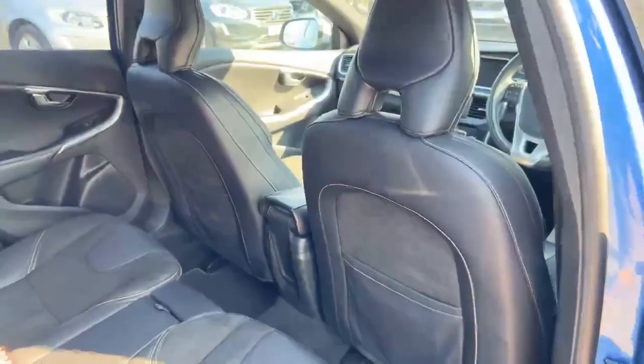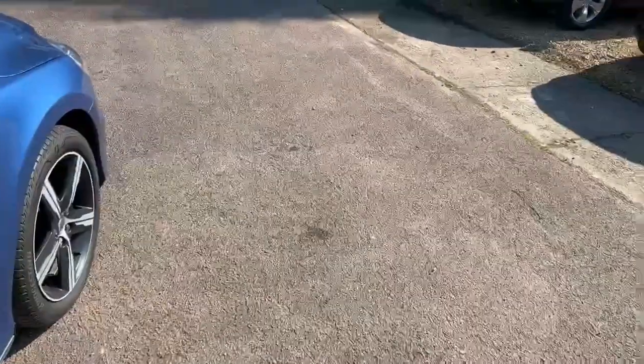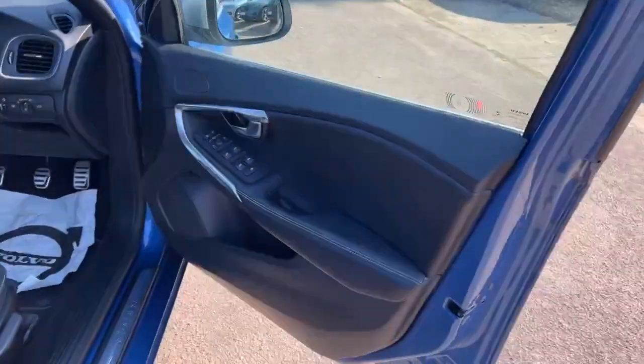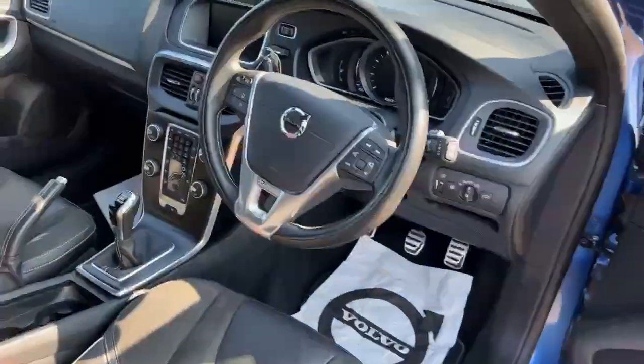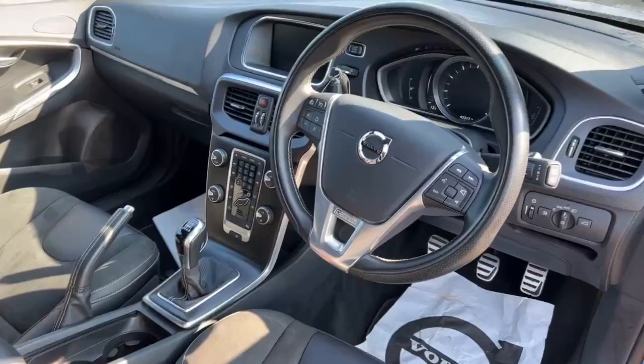Obviously with it being the R-Design, you have that half leather, half Nubuk suede. Plenty of room in the back, and then if we go into the front — as you can see, beautiful looking design. Thank you very much.